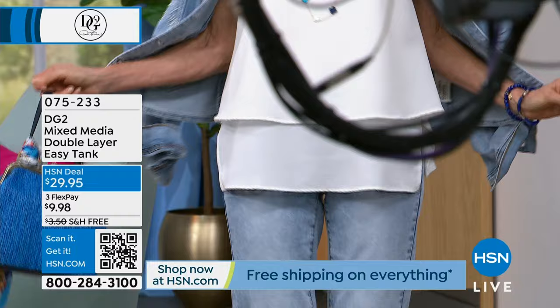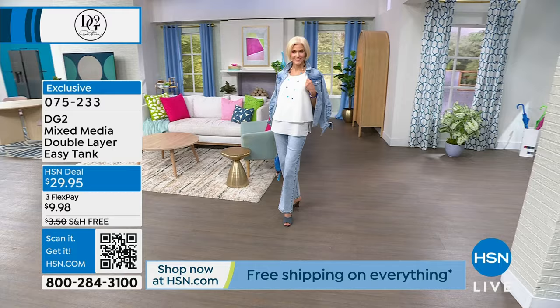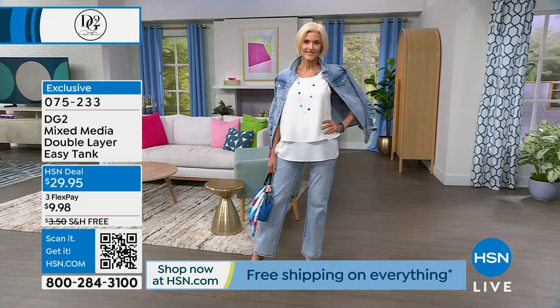The easy tank started everything when it came to their easy collection. They've now done three-quarter sleeve and lots of different versions. What I'm wearing is what started it all. I've got three colors - white, French Navy, and black - those are the core colors. It is by far the best way to try an easy tank. Sam, let's do a quick update on where we stand with those three colors.